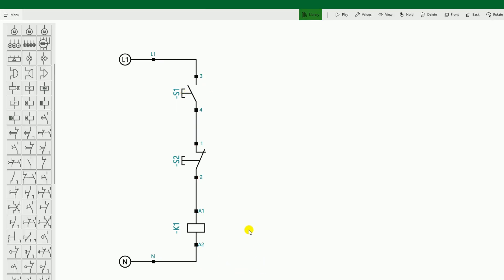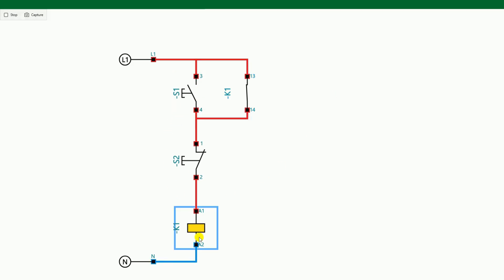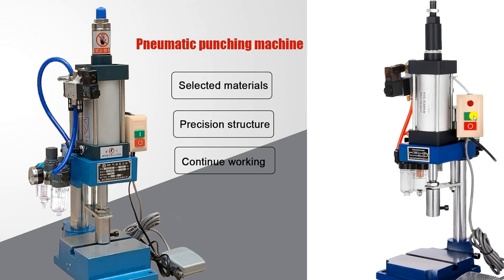If you want the relay to remain on, we have to use the NO contact of this relay and connect it in parallel with the start push button — this is the holding circuit. After connecting it, if I press the start push button, the relay will start. If I press the stop push button, the relay will stop. On pressing the start push button, the circuit will start.